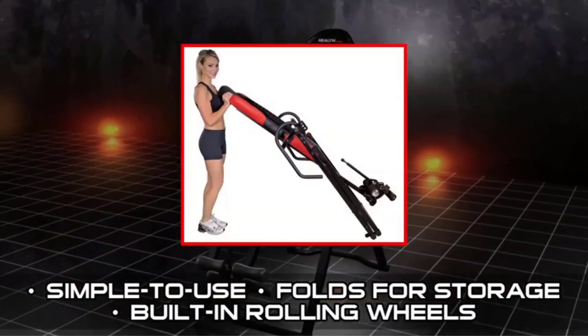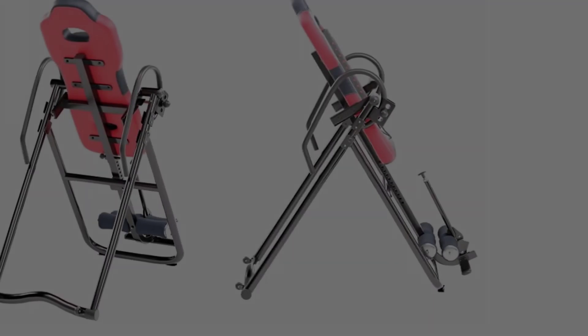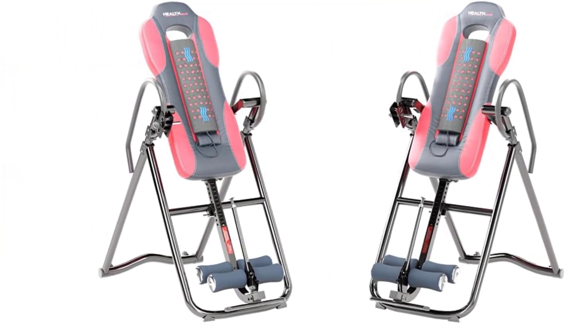Users loved that the table could be locked in 3 positions — 20, 40, and 60 degrees — below full inversion, as well as in the full inversion position, making it perfect for abdominal workouts.